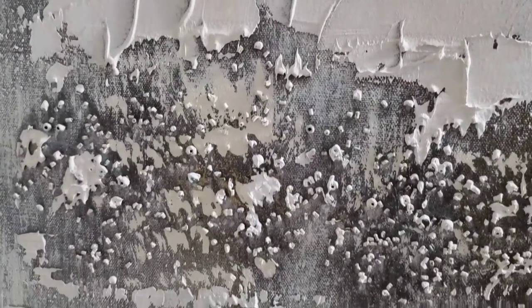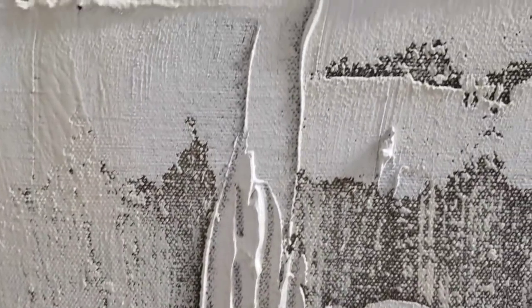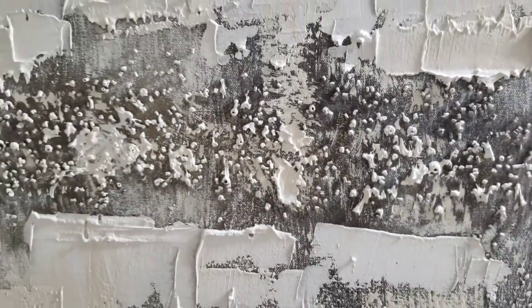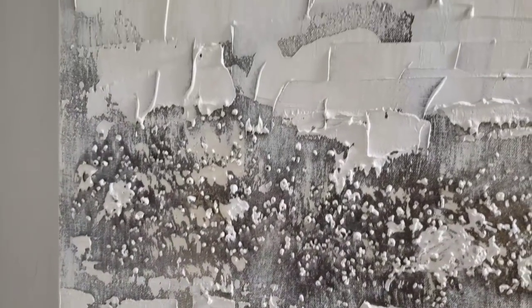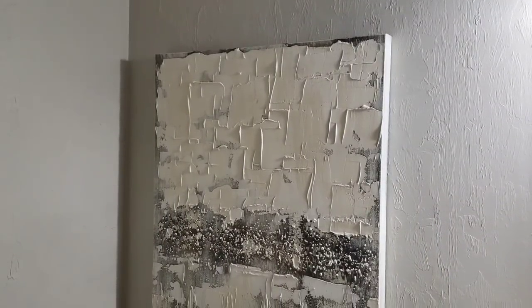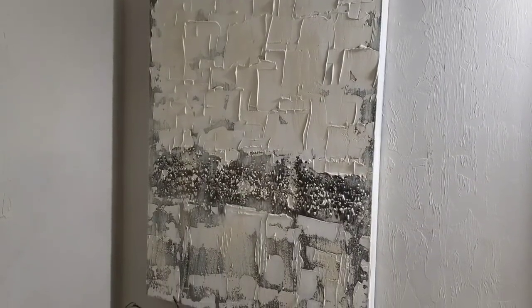Once the joint compound dried, I added a neutral color on top of it in various areas, and I also left some of the gold and the darker color exposed. I can't even remember what the original art looked like because this piece has been changed so many times.